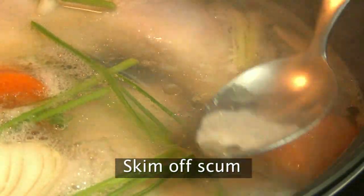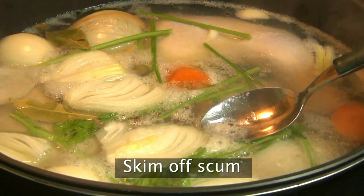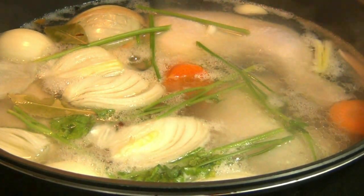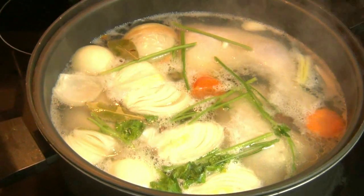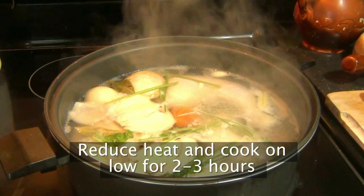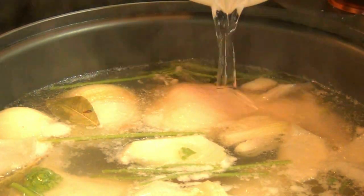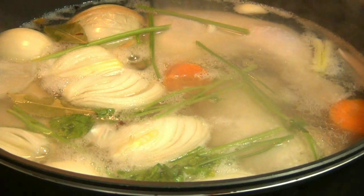Here and there, you're going to notice a little scum forming on the surface. Skim it off every time you see it — that's the impurities coming out of the chicken meat, and if you don't get rid of it, the stock can get cloudy. Once this comes to a boil, reduce the heat and let it simmer for two to three hours. If this sounds like too much time for you, you can easily replace the stock with any good store-bought brand.